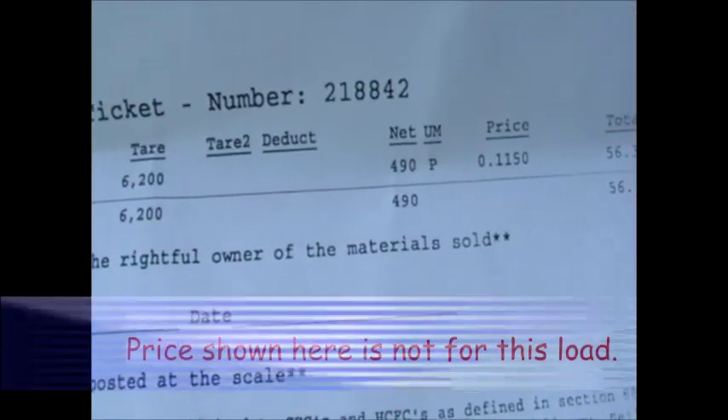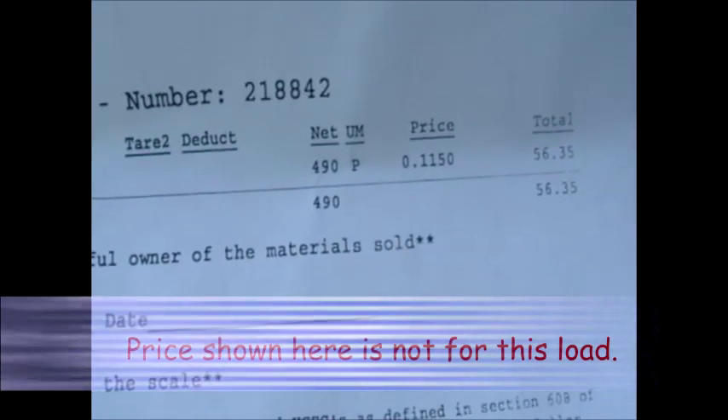So now you just turned someone else's garbage into cash. Next time you're at the scrap yard, ask for a tour — they have a lot of things there you may not know you can make money on, and there may be some things that you're overlooking.